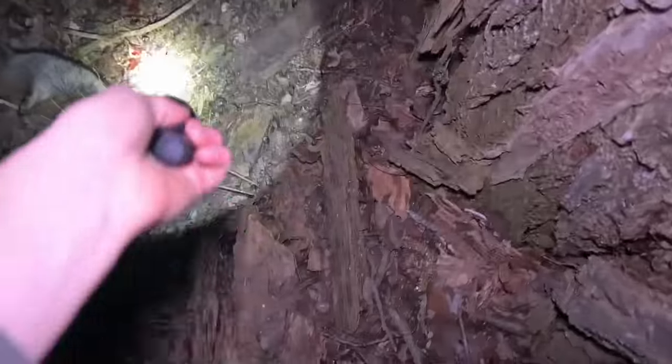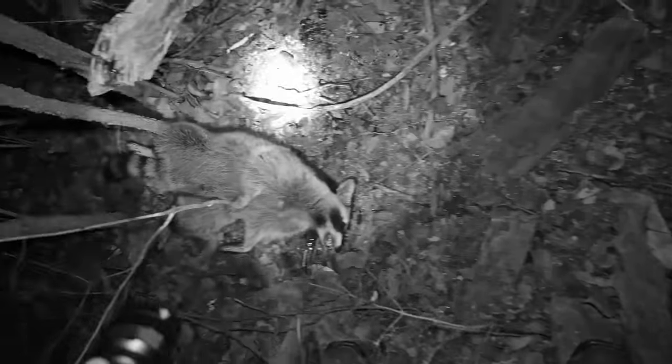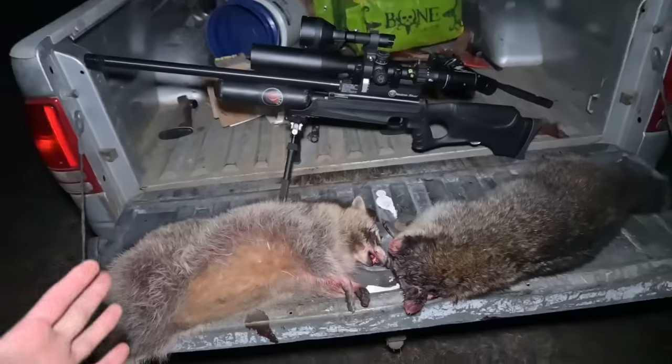Next spot — I know there's at least two raccoons in this tree, I can see one of them right there in the Y of that tree. He's about 25 yards up. Oh yeah, that was right where I was aiming. And there it is — finally, a coon that didn't almost get away. Very successful night tonight.